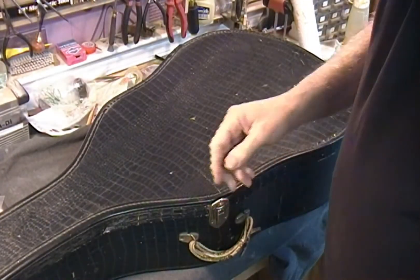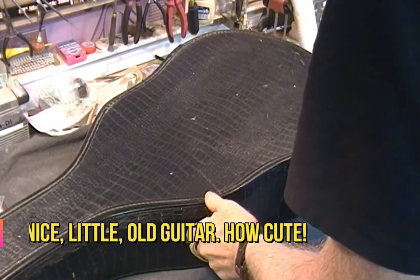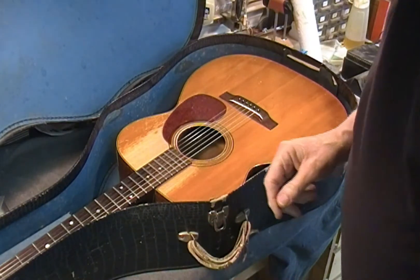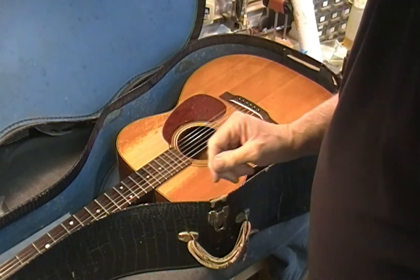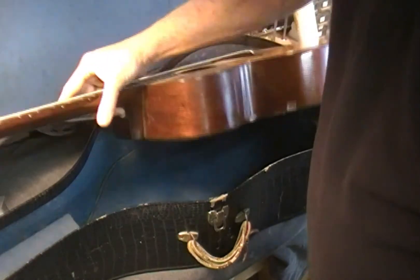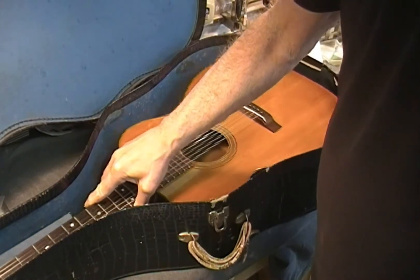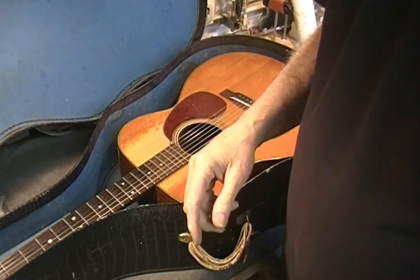Dane here at Johnny Guitars with a nice little old guitar. Probably should have taken more time to show you the case — the handle died at some point. This is a 1950s triple-O 21. I'll get it out of the case. It's just got a couple of cracks the owner wants addressed. This case is a little big for this guitar; it's kind of just been banging around in here. I'm also going to look up the number and find out exactly what year it is.